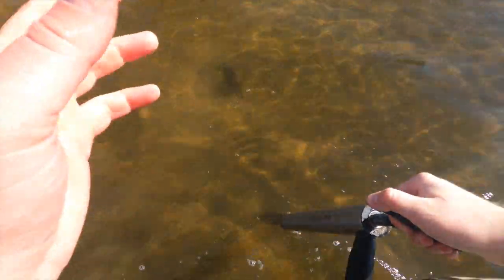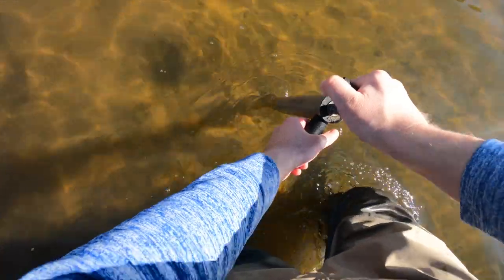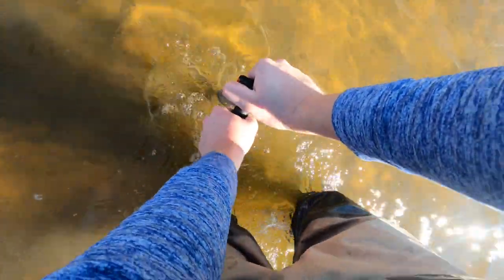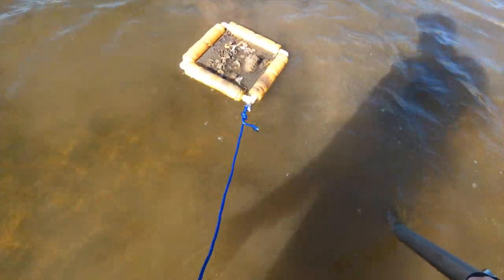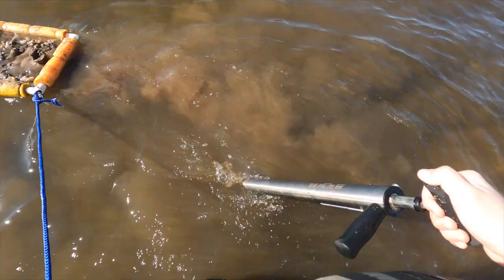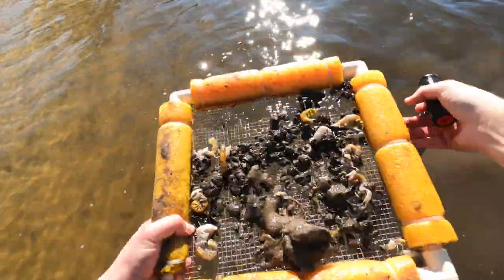The reason we love ghost shrimp so much is number one, they're native food sources in the surf zone. Number two, you look at feeding patterns. We found that in the winter especially, there are a ton of black drum in the surf. Because we know they like to feed on these ghost shrimp, we're going to harvest as many as we can, offload these, and continue further down.